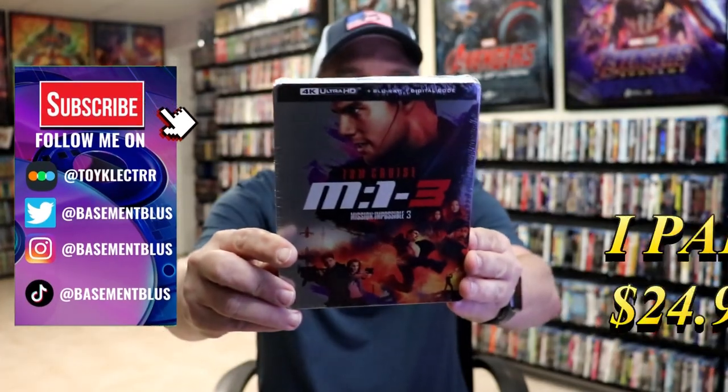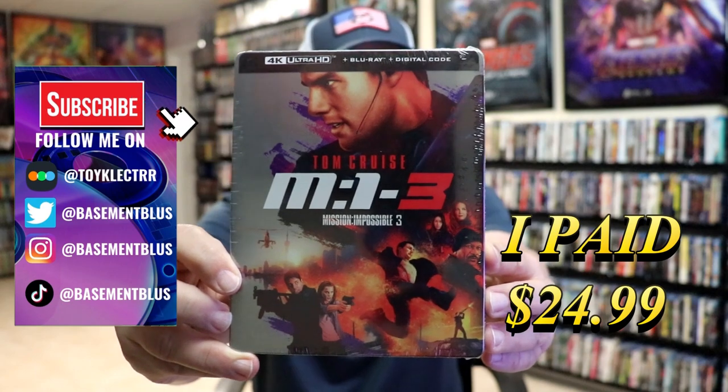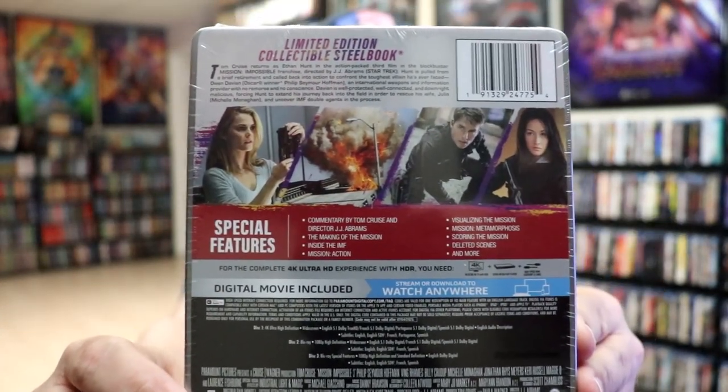So today I wanted to do an unwrapping of the Mission Impossible 3 4K Steelbook. Here's the front, and here's the back. If you'd like to read up on it and check out these special features, you can go ahead and pause and do so.